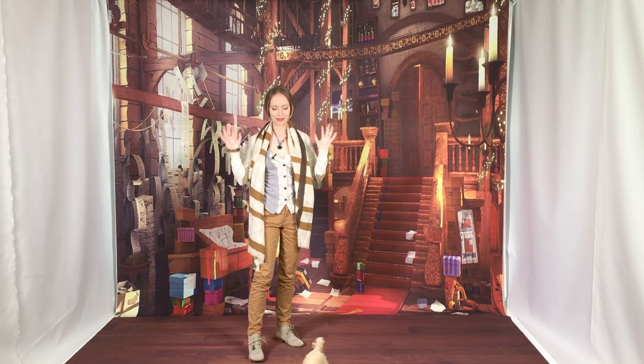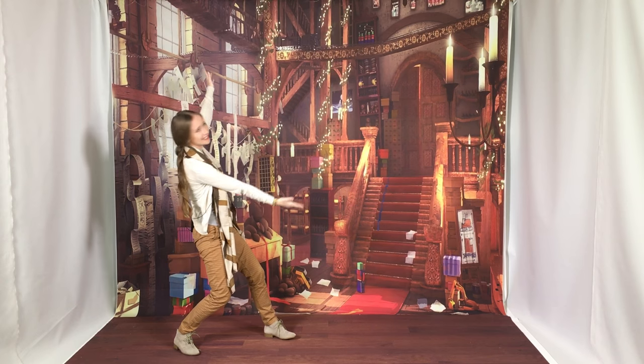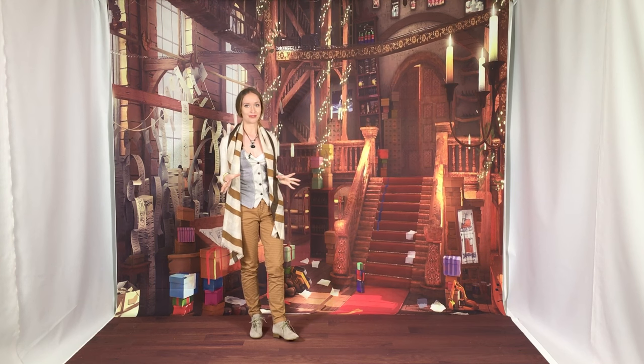Hello everyone! I have no idea what you asked for New Year's, but I asked Santa to give me a beautiful castle of creativity. And in each of the workshop rooms you're gonna see magical surprises for you. Today you're gonna see DIY.